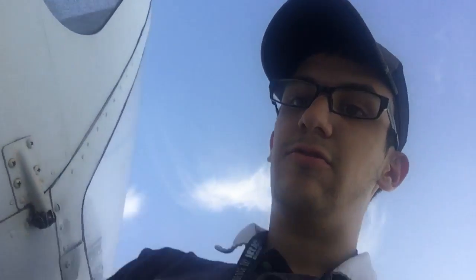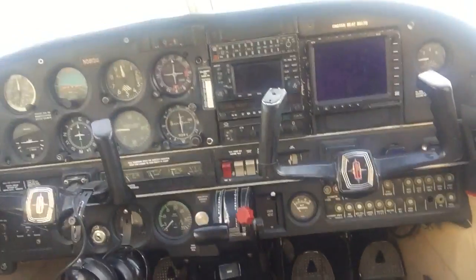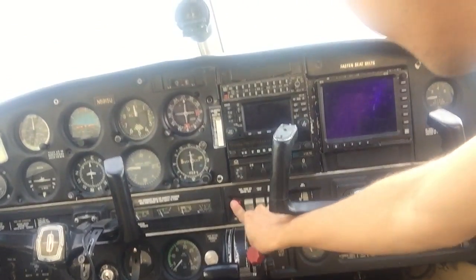First thing first, you guys always have to look at your checklist. Pre-flight first — you have to see if all the documents are in order. Then check the master switch, you have to see the fuel pump, everything. This is when you've supposedly already put fuel in — I haven't called for fuel yet.